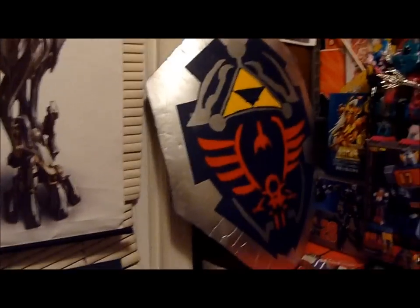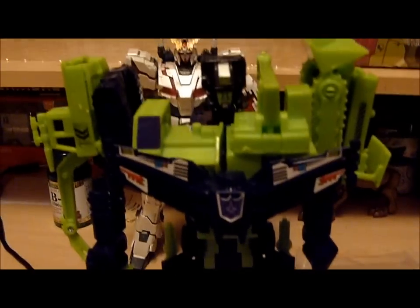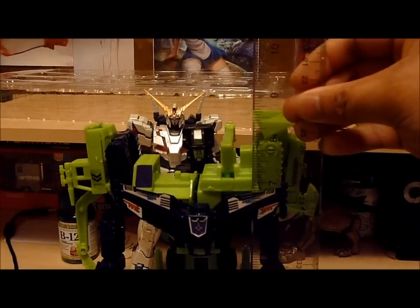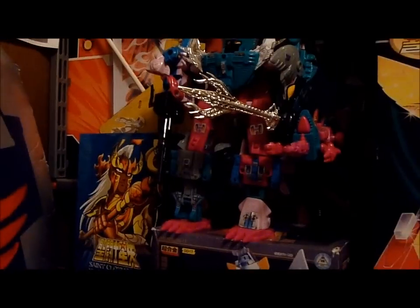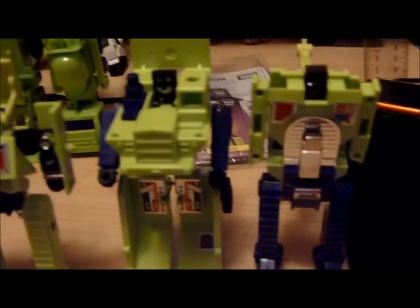It doesn't feel as cheap as this knockoff here — that is one of the worst feeling toys I've ever had. It feels like a straight-up knockoff, the same quality as this thing I got for like 20 bucks off eBay because I really wanted a Devastator. He's actually a decent display piece standing at about eight and a half inches tall, but the quality of plastic on the Encore is the exact same as him, if not worse. That Predacon knockoff was horrible.